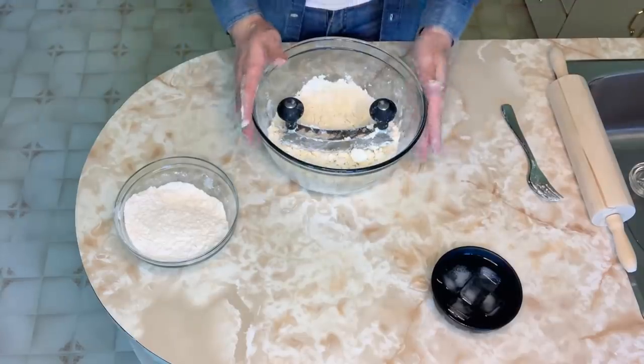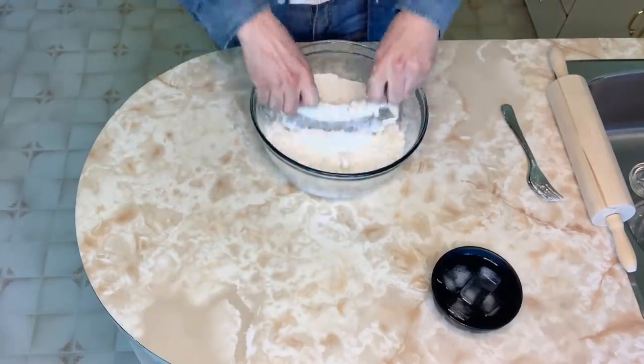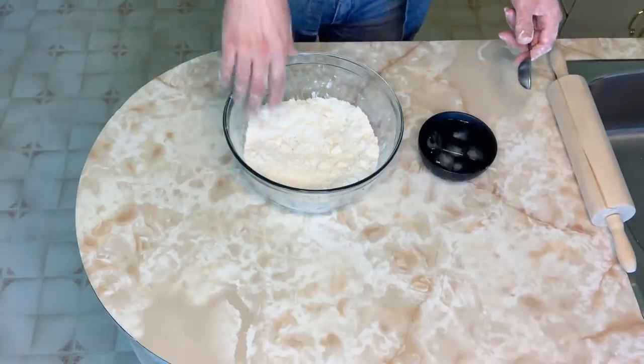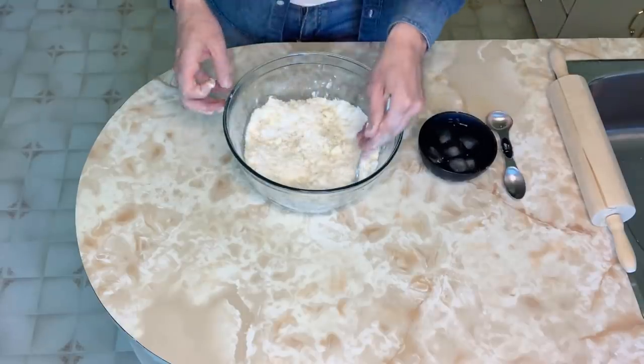Once I have a good start on chopping up the butter, I can add the remainder of the flour and finish mixing it in. I'm going to start by adding four tablespoons of ice water and sprinkle it all over, then mix it in.